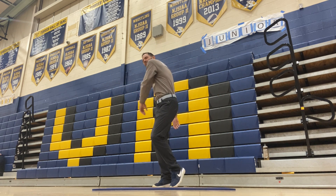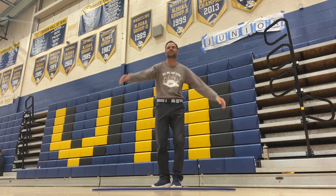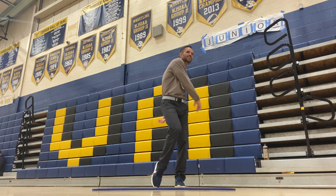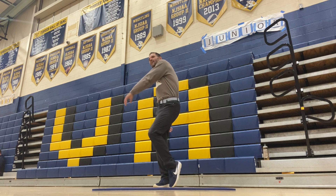Now we're going to twist. Loosen up the upper back, the lower back, those hips. Get those knees and ankles and joints nice and moving. Feel a crack going in there.